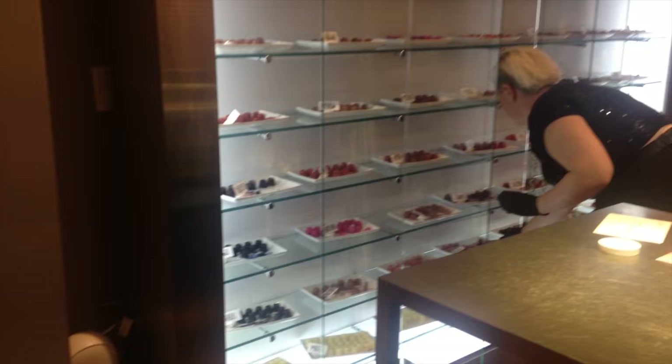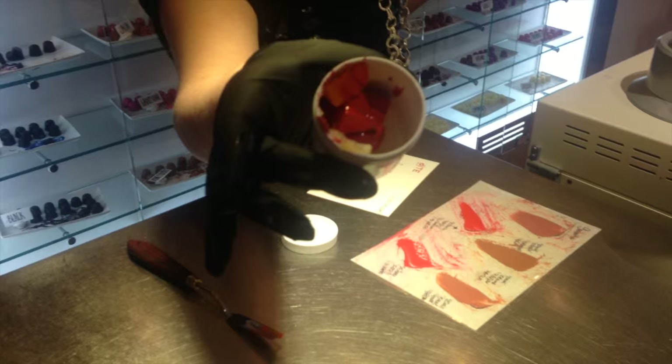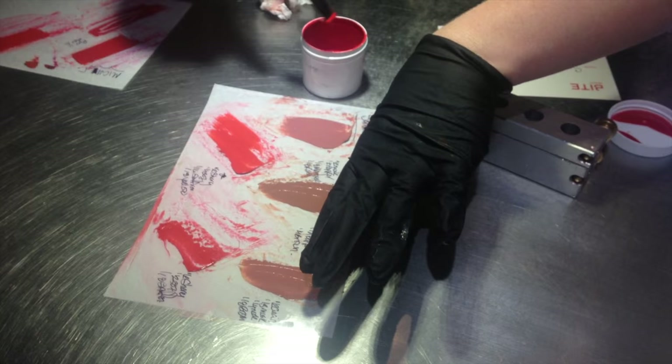So this is Nicole mixing together all the different shades that we had just picked out. She's going to mix it all together in this little container — very scientific. These are all the shades I was playing around with. It's all melted, and you also get to pick out your bullet shape. I went with the one with the slanted top. The only thing I wish I got to do was make a little label.